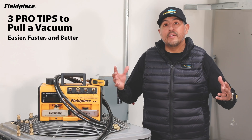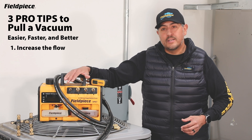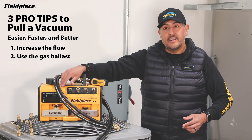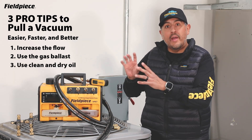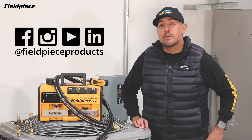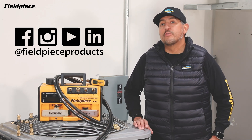And there you have it. Implementing these pro tips — like increasing flow by removing Schrader valves and connecting your pump directly to the system using larger diameter vacuum rated hoses, along with using the gas ballast to extend the life of your vacuum pump oil and making sure you have clean dry oil in your vacuum pump — will help you pull a vacuum easier, faster, and better. For more information, go to fillpiece.com. Follow us on social media at fillpieceproducts, and as always, stay tuned for more videos.